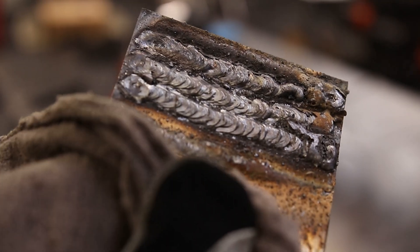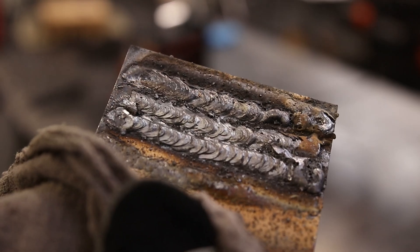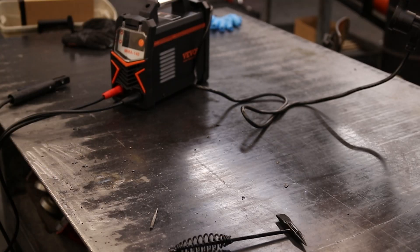So maybe a little hot, but we do get some beads on there. That welder can definitely glue some metal together. That is a very nice little welder.